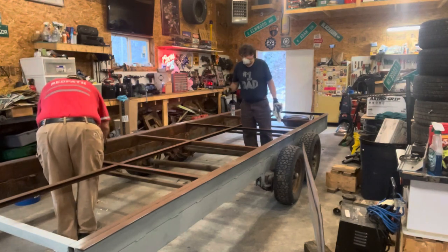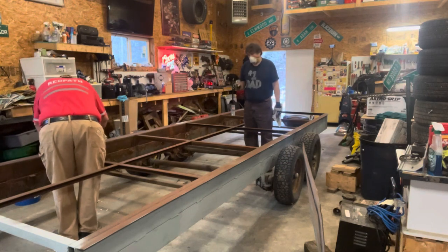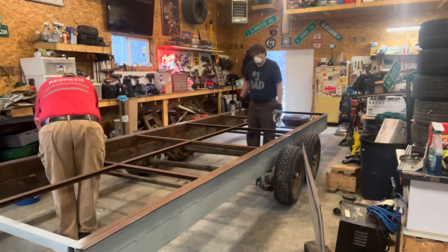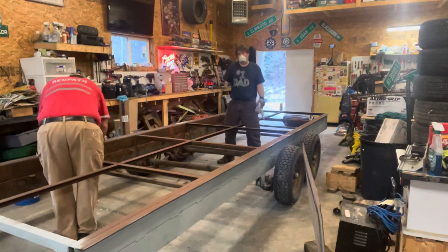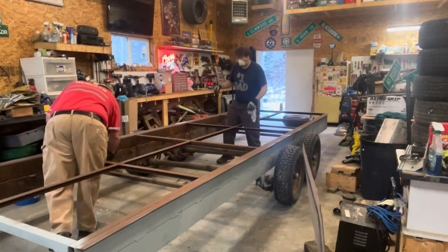What we're chipping off here is a little bit of the spray foam that was part of the original travel trailer, used as insulation underneath. Wherever it's loose we're trying to chop it off.